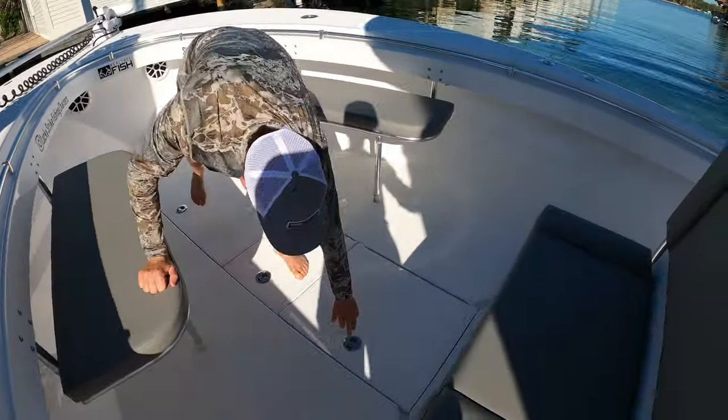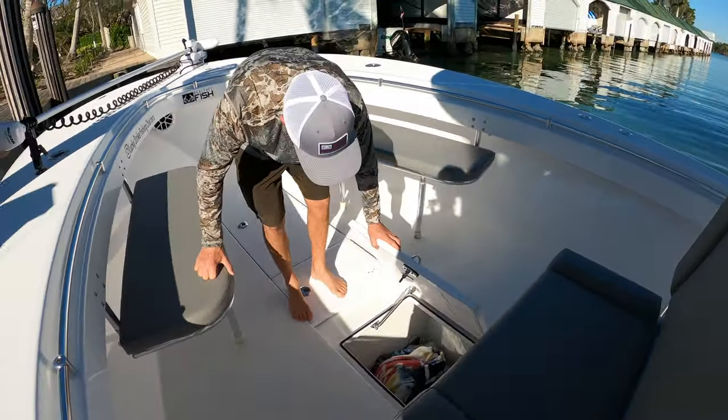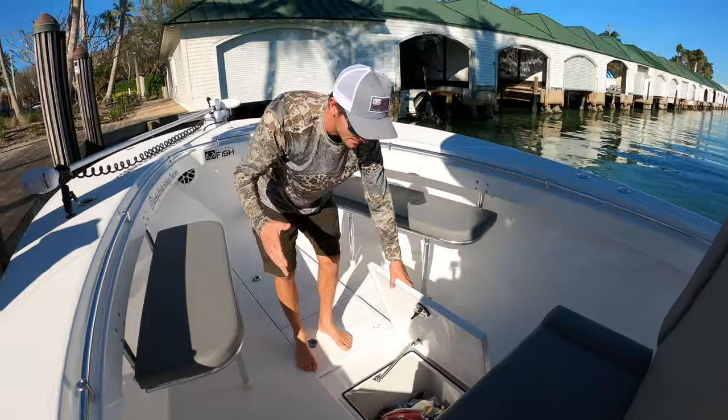Next is another fish box, but we keep it as dry storage — some for my customers' needs, some for mine.